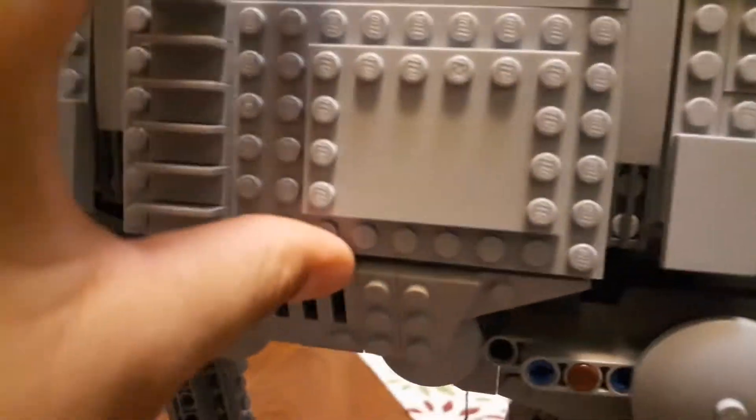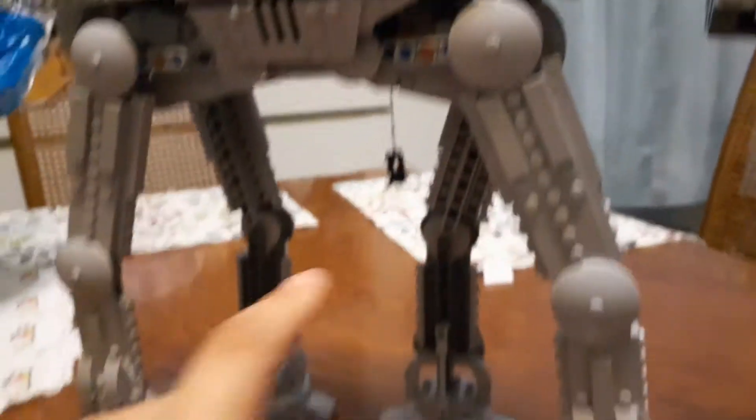I think this is a cool set. $160 — bit of a pricey set, but I think it's cool.